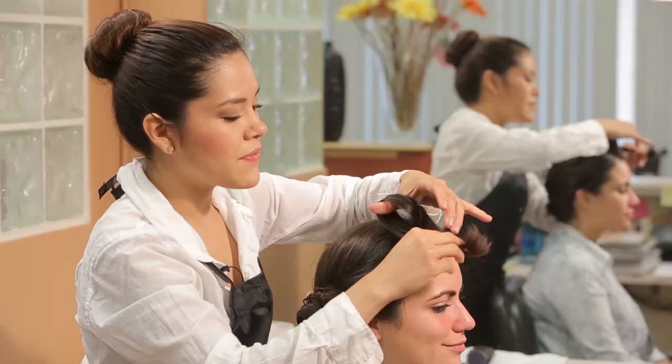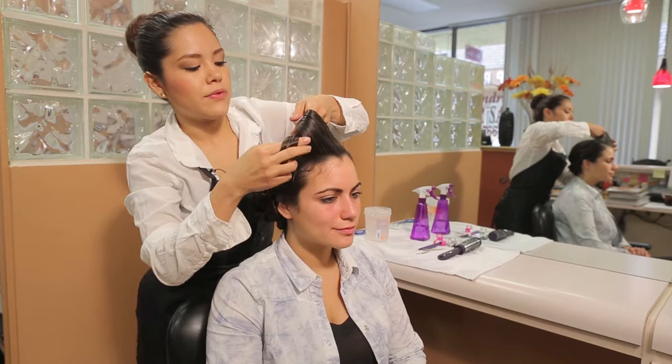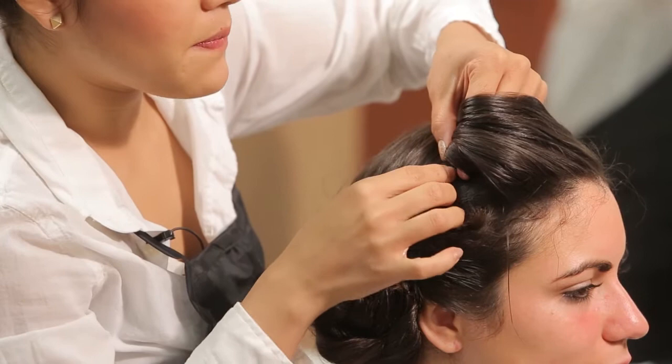Now that we have created a nice wave, we are going to pin curl this section back, ending it with our bun. Hold it with your fingers and pin beneath your fingers.